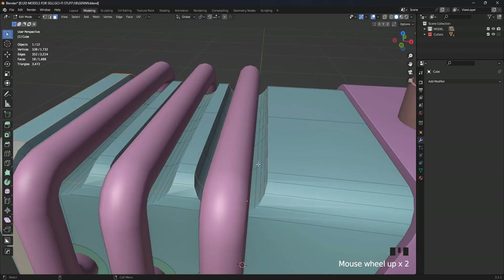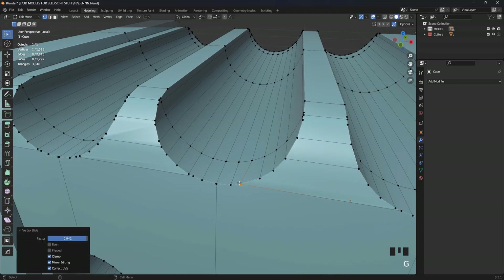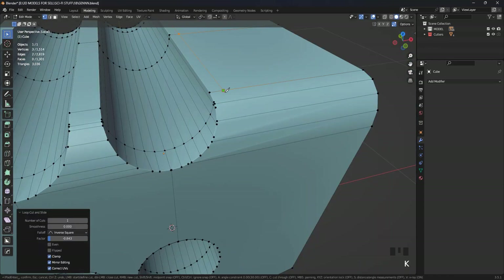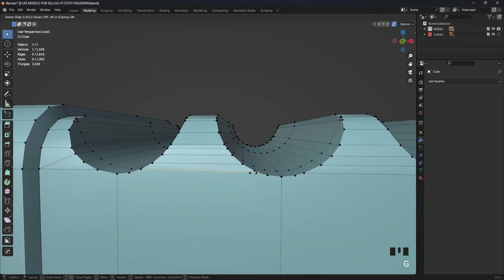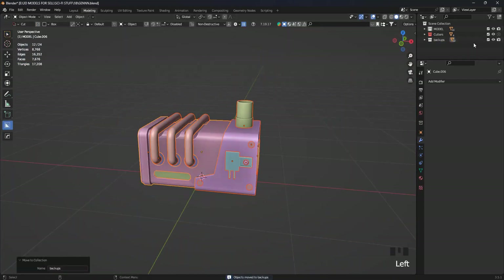After completing the modeling, we begin the process of cleaning the mesh. We remove some extra vertices and clean what can be cleaned. This process is tedious, so I will use Quad Remesher to speed up the process. Quad Remesher sometimes works well, sometimes not, so you need to do a better job at cleaning your mesh before using it.